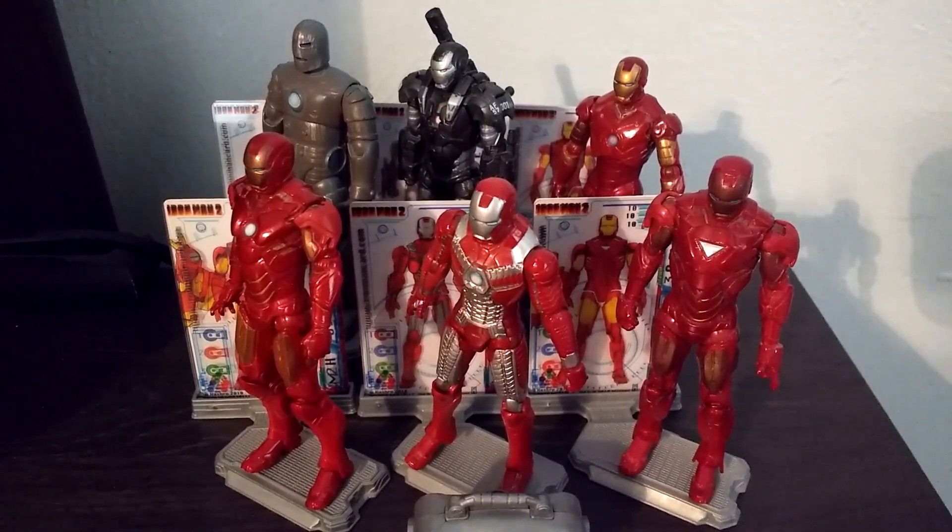Here are the cards — there's the chest with the legs and then the completed suit. Just like the Mark 4, the Mark 6 also came with a blaster, which we all know I lost. And yeah, that's basically it for the Mark 6.